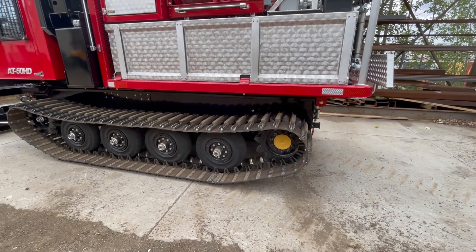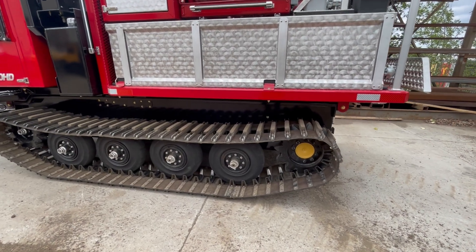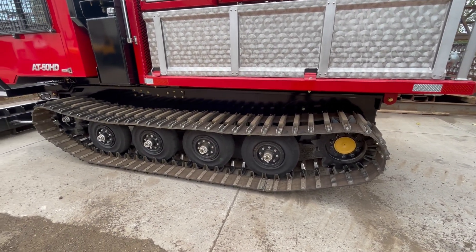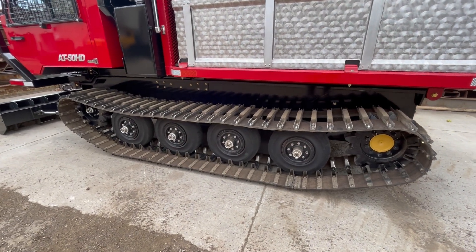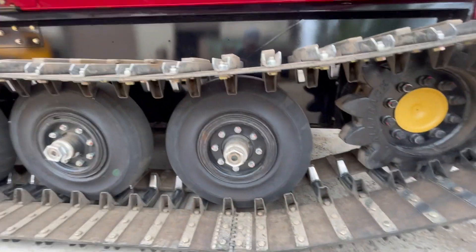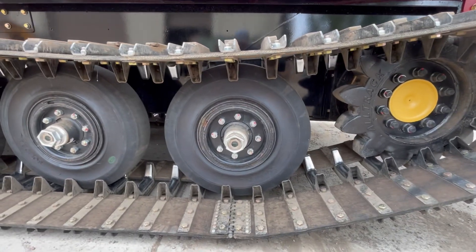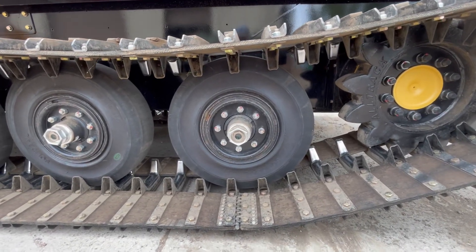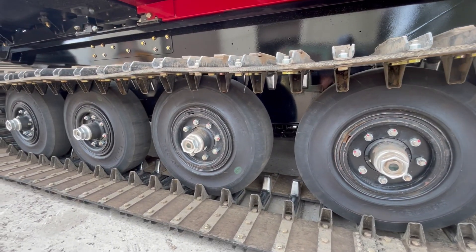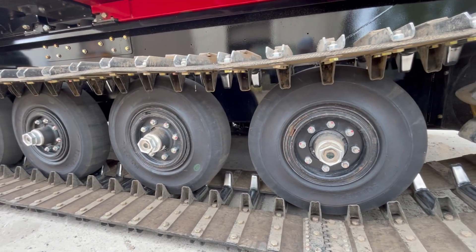The drive sprockets are long-wear and provide smoother operation than a steel-on-steel type sprocket. Solid rubber tires along with oil-bath sealed hubs use metal face seals similar to what you'd see on a dozer. Each hub has a sight glass in it so you can check the oil level and do a quick inspection during a walk-around.